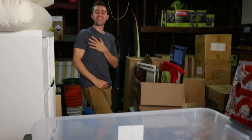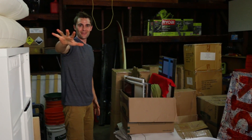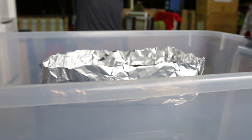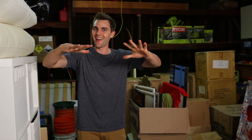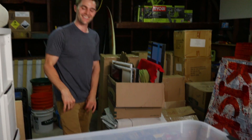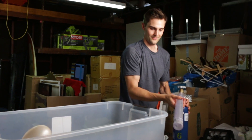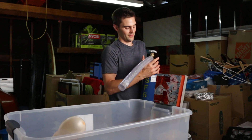We got it! Did you guys see it? It chilled — it was definitely there for a second. It just hung out, and then it slowly went down, but we got it! I'm going to go ahead and fill it up again with sulfur hexafluoride, which seems to be making all the difference in the world.